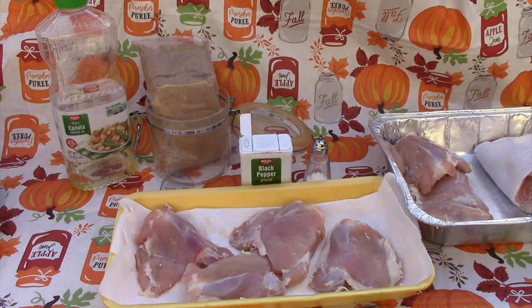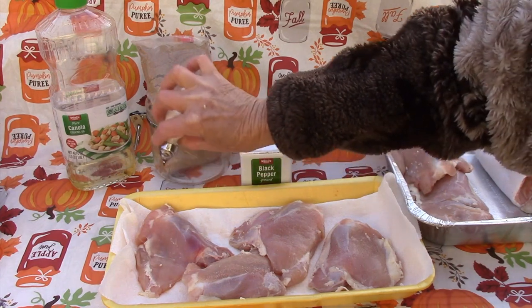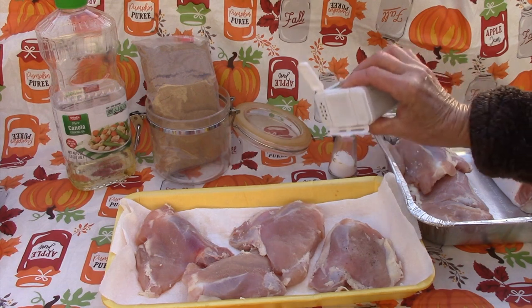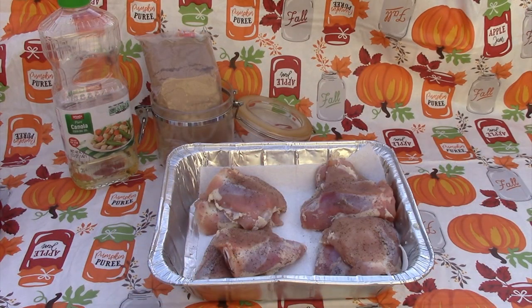Go ahead and salt and pepper them. If you're using a 12-inch oven or a 10-inch oven, I would recommend four thighs. I'll be using a 14-inch and I'll be cooking up eight thighs. Just sprinkle with salt and pepper to taste. Now that I've seasoned the chicken with salt and ground black pepper, I'll core and thinly slice up the apple. I'll also preheat the Dutch oven to 350 degrees.